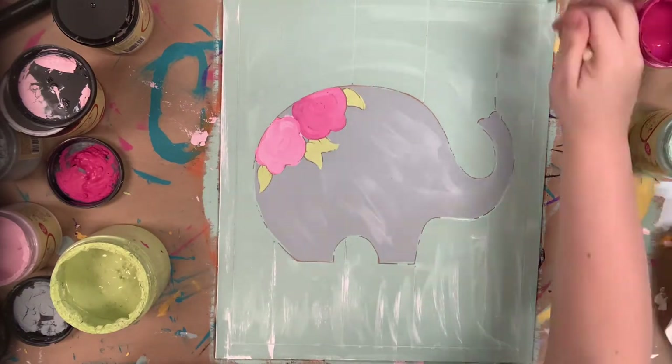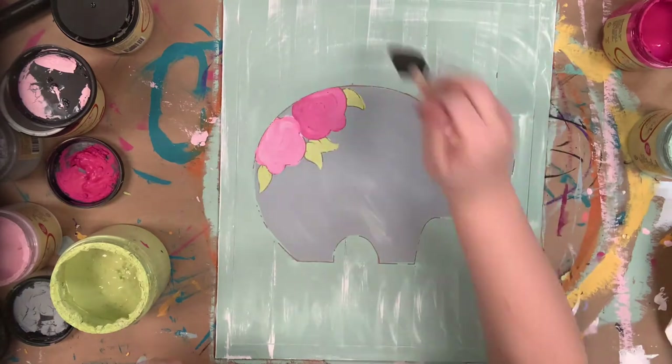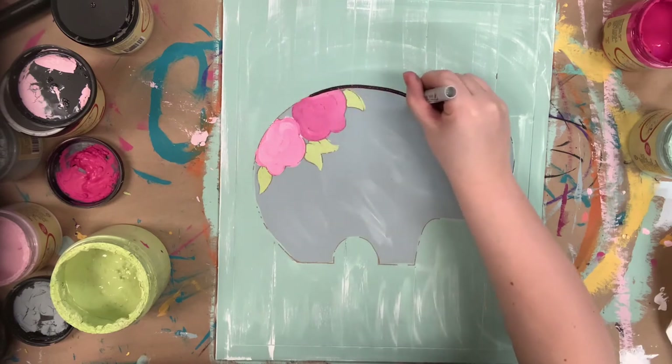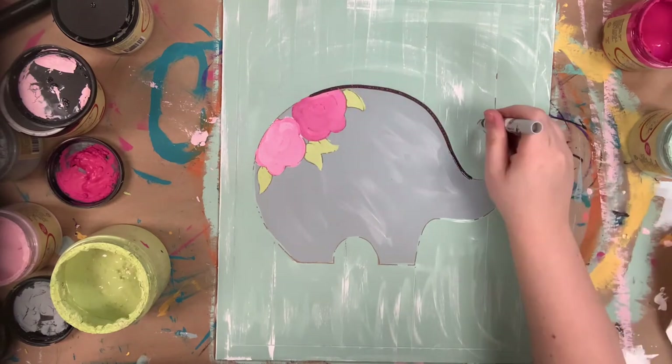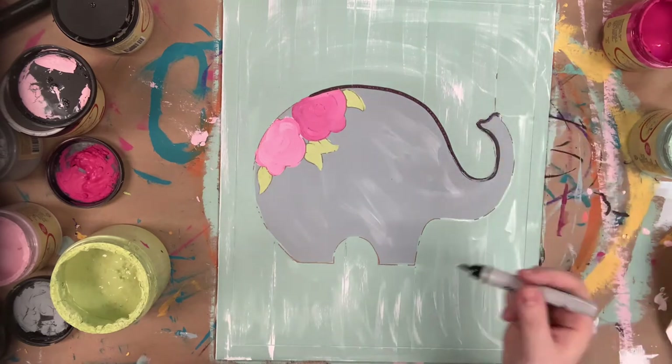Now I'm just distressing some cotton over my shiplap part of my plaque. A lot of times I'll go in and outline-distress with a darker color, but I wasn't really feeling that for this so I chose white. You could leave it blank as well if you wanted to.